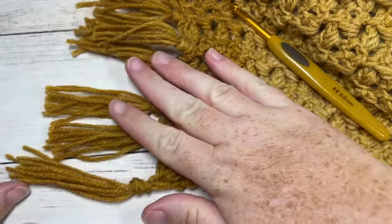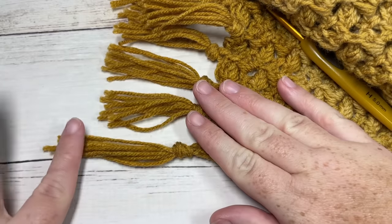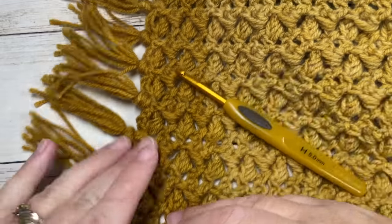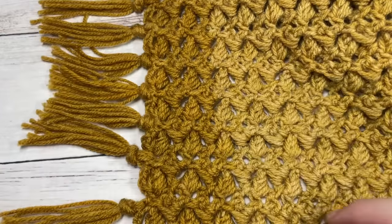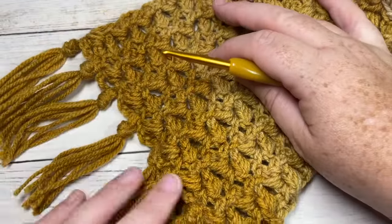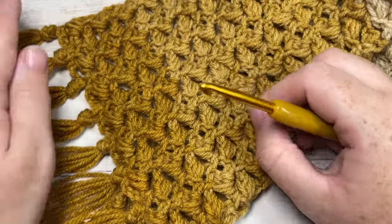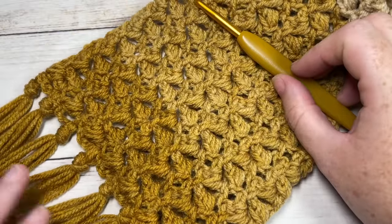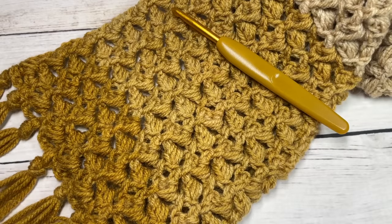Tie a knot and pull it down up to the base of your scarf. Trim the ends to the same length as all your other tassels. Do that for both sides and your acorn scarf is complete. Thank you so much for joining me — I invite you to subscribe and take a look around. There are many other scarf crochet patterns on this channel. If you make the acorn scarf, feel free to tag Rich Textures Crochet on social media and I'll come admire it. Until then, enjoy and happy crocheting, bye!